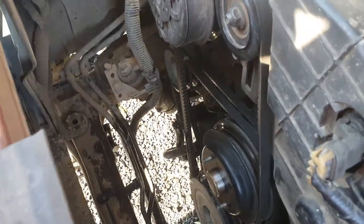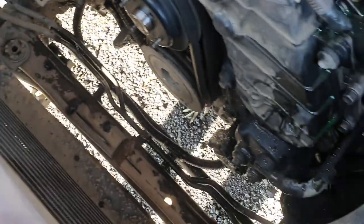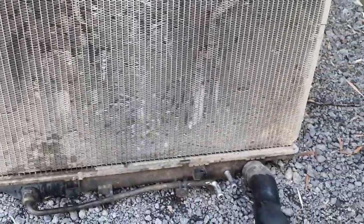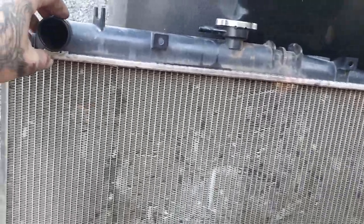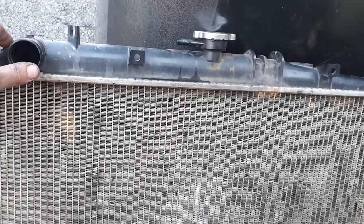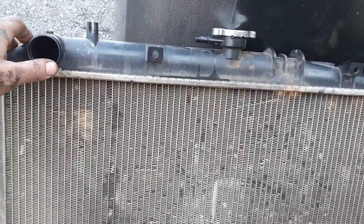Just like that I've got it out without too much trouble — pretty easy on these ones. A few bolts, a few hoses and it comes straight out. The new aluminium upgraded one should be a lot better. I'll show you when that's all in there.